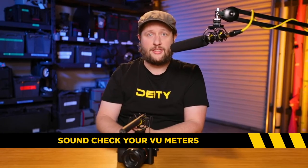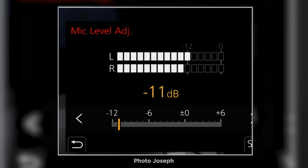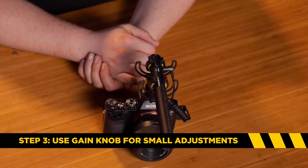From there, set the audio menu so the VU meter in the camera goes to about negative 12 or negative 20 depending on what scale your camera uses, with the person maybe four or five feet in front of you talking. They'll give you a sound check and you'll make sure you're hitting those levels by adjusting the preamplifier in your camera. Once those two are calibrated, all you have to do from here on out is use the gain knob for minor adjustments — you probably won't need to go into the menu much after this.